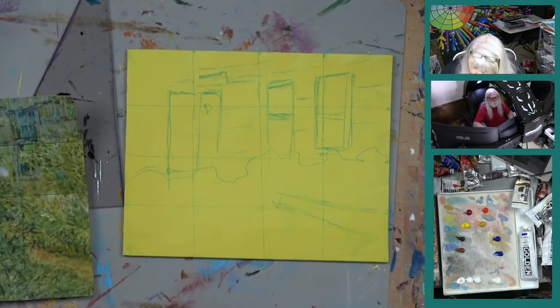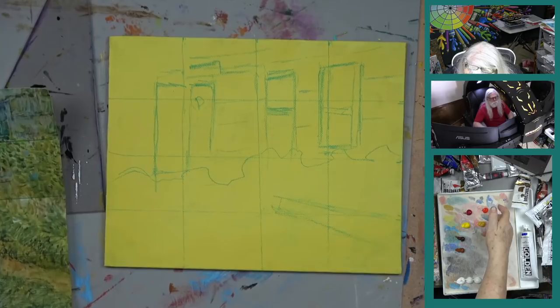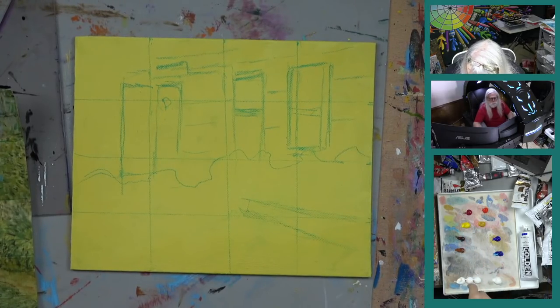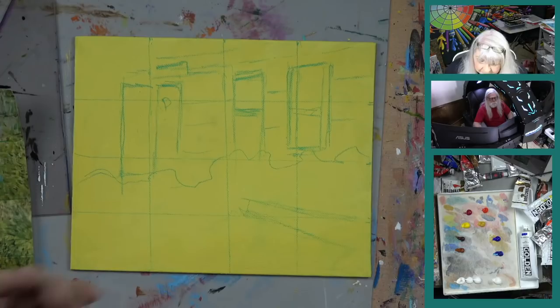There's our paint: phthalo blue, ultramarine blue, cad red, magenta, yellow oxide, cad yellow medium, burnt umber, burnt sienna, titanium white, and zinc white. We'll start with that and get more as needed. Pretty much our primary palette — we use the same colors all the time.